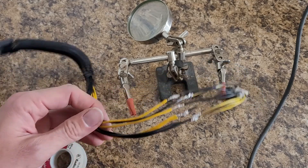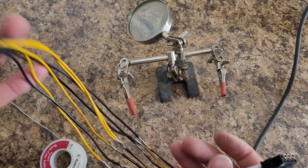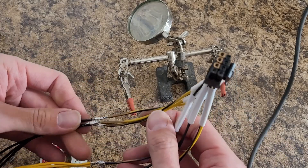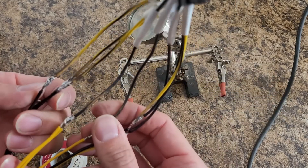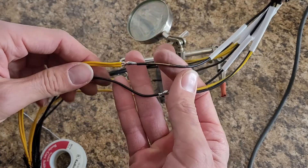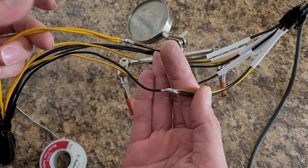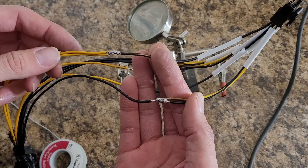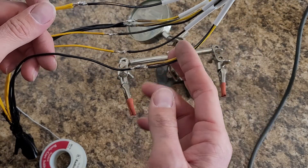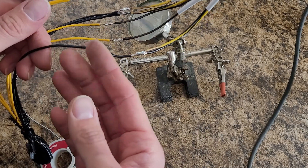What I ended up having to do is — because on the server side of things there's only three 12-volts and five grounds, and then on the card side of things there's four grounds and four 12-volts — on one of them I had to send one of the 12-volts from the server to two of the 12-volts on the video card side, so that I can have all four pins energized. On the other side, I had to send two of the grounds from the server side to just one of the grounds on the video card side.